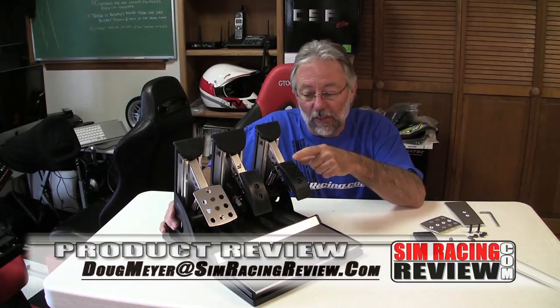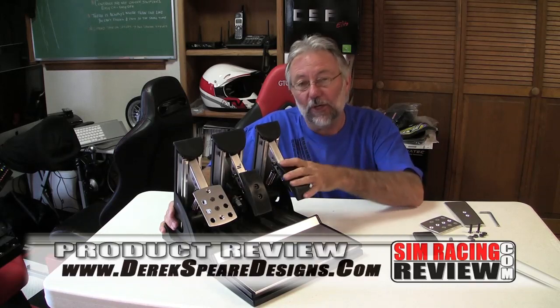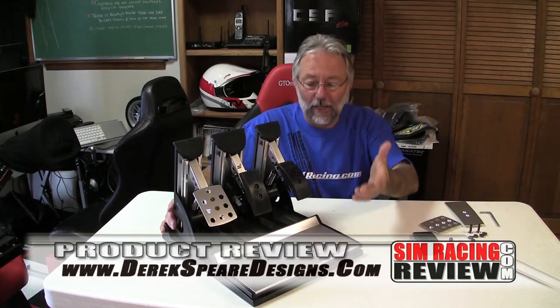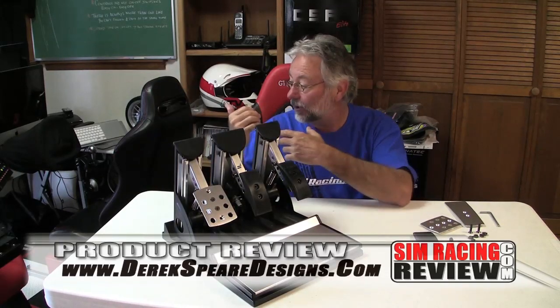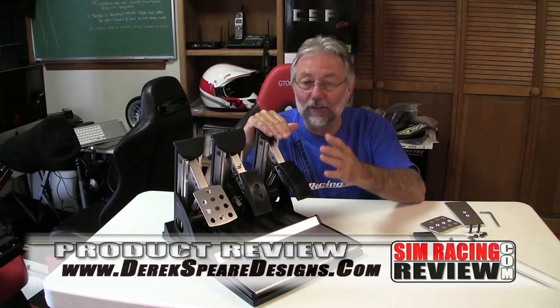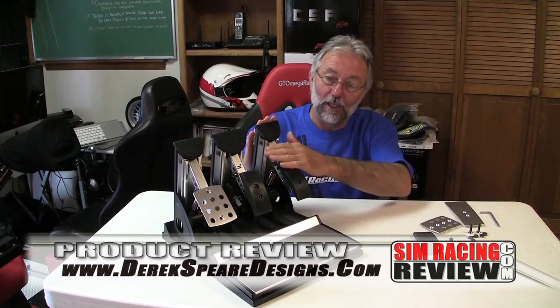These help me feel more comfortable running around the track. If you want more information on the Tilton style pedal pads from Derrick Spear Designs, visit his website — you can see the pads he has for the club sport pedals, which should also fit the new v2 club sport pedals, plus other stuff like his great assortment of button boxes. That's it — another great product from Derrick Spear Designs.